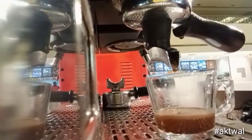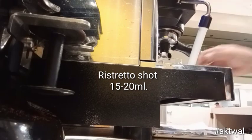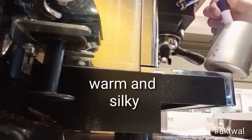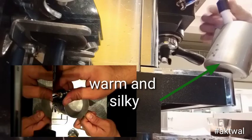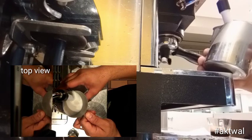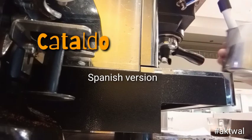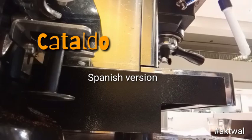Piccolo latte — traditionally, a piccolo latte is a ristretto shot, 15 to 20 ml, topped with warm silky milk served in a 3 to 4 oz glass cup. So basically, a baby latte, as the Italian pronunciation suggests. There have been other names for this drink, such as the Spanish version — Cataldo or a Mezzo Mezzo.